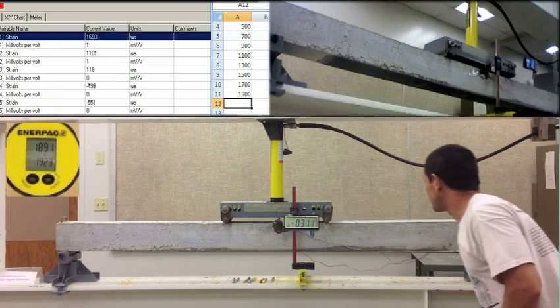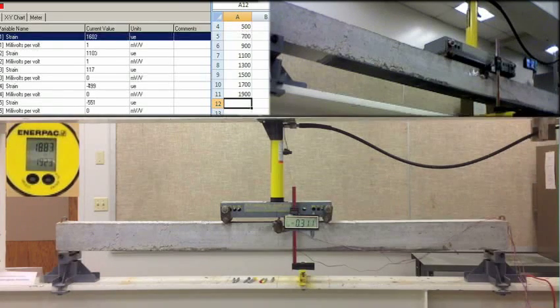12.54, 12.25. 15. 9, negative 498. Negative 550. 2100 PSI.